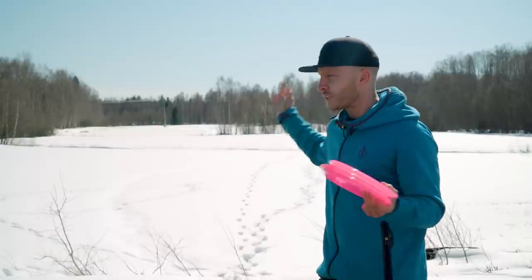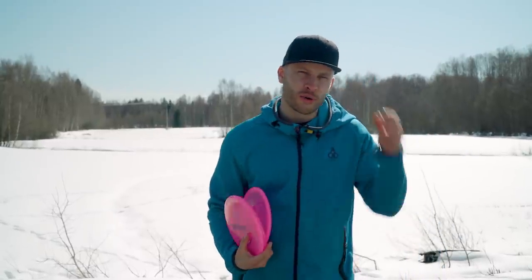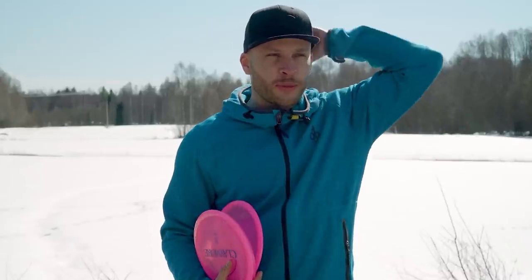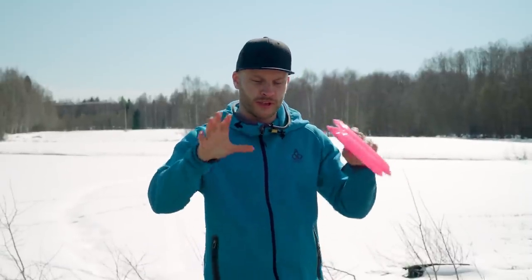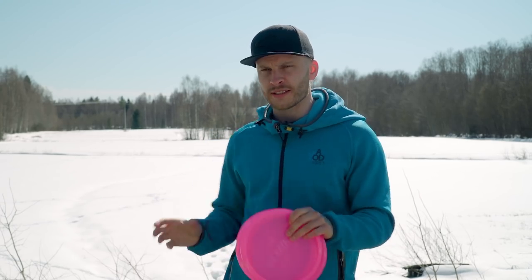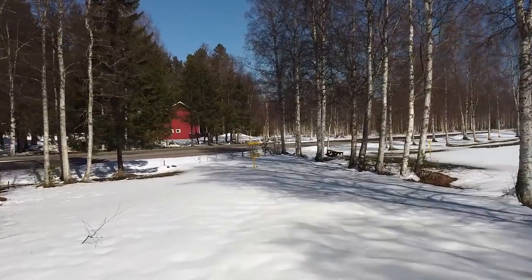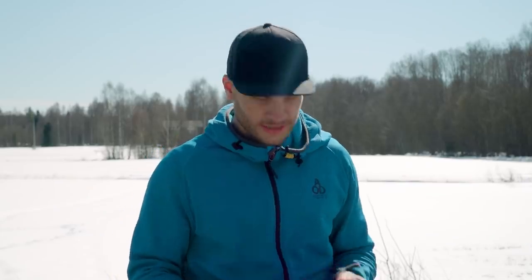So the idea here is I'm going to try to make some hyzers, and then Johannes is going to point out everything I'm doing wrong. That'll be fun. And later we're going to put everything we learned here today in theory and some practice into even more practice on a hole over there. Sounds good? Yes.